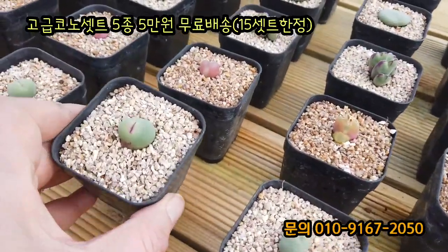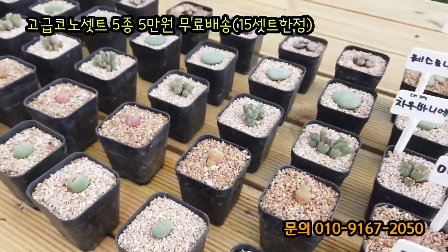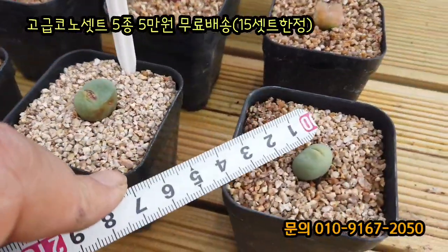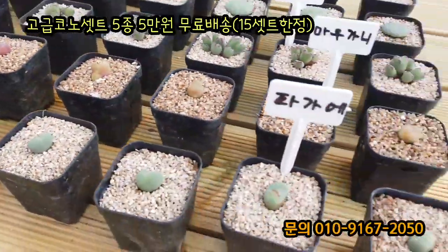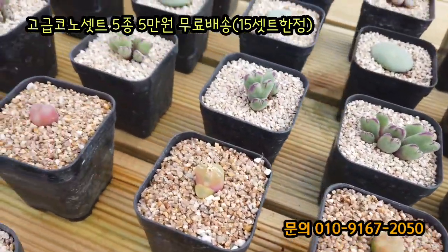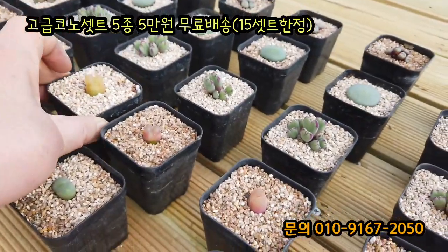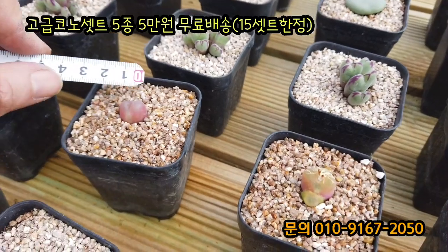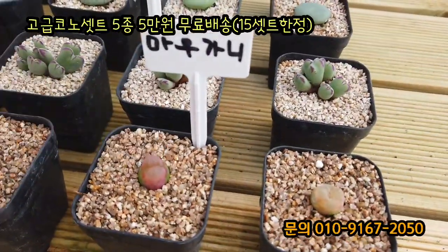자 빠가이가 있어요. 빠가이 입술 모양 예쁘게 잘 나오네요. 빠가이 사이즈도 작지 않고 요 정도 사이즈입니다. 다 비슷한 사이즈로 해놓으셨는데 그중에도 좀 작을 수도 있고 클 수도 있어요. 빠가이가 한 종이 들어가고요. 마오가니입니다. 이렇게 거의 레드 정도로 변하는 마오가니 같아요. 마오가니도 1cm 훨씬 넘는 사이즈로 들어가고요.